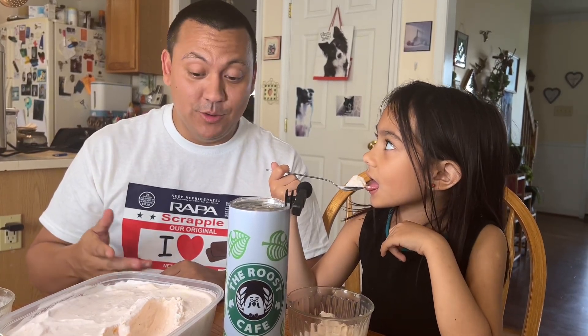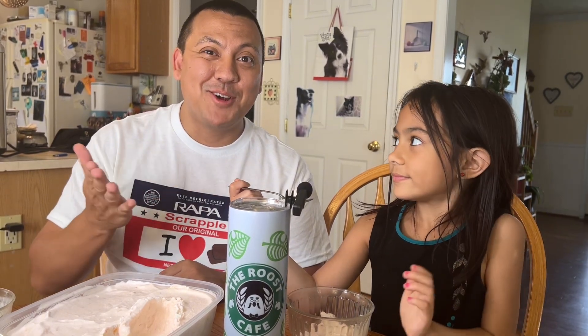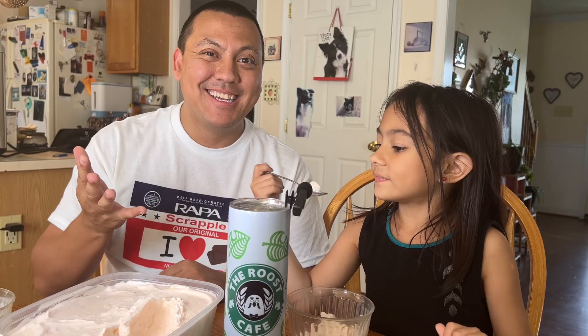We're at the end of the video. Did you think of a name? This is Sprinkle Mango. Sprinkle Mango. Guys, don't forget — you've got to like and subscribe. Bye! Bye!